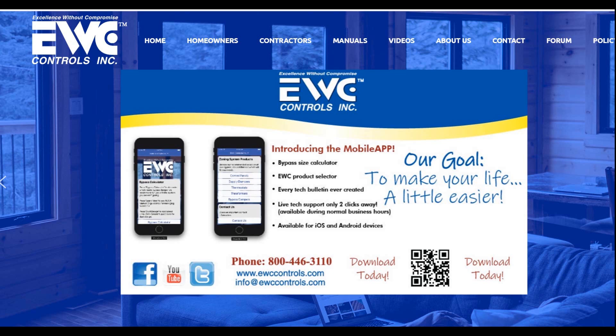If you do any kind of forced air zoning, the EWC Controls app is a must-have. There's a bypass size calculator, an EWC product selector, and EWC products are the premium in zoning supplies. To find out more, you can go to ewccontrols.com or search EWC Controls on the App Store.